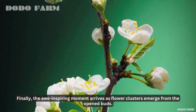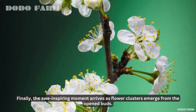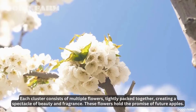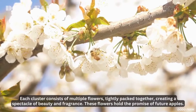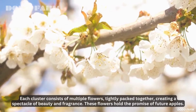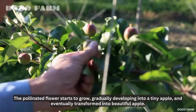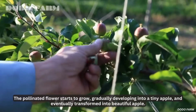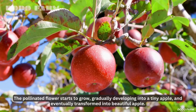Finally, the awe-inspiring moment arrives as flower clusters emerge from the opened buds. Each cluster consists of multiple flowers, tightly packed together, creating a spectacle of beauty and fragrance. These flowers hold the promise of future apples. The pollinated flower starts to grow, gradually developing into a tiny apple, and eventually transformed into a beautiful apple.